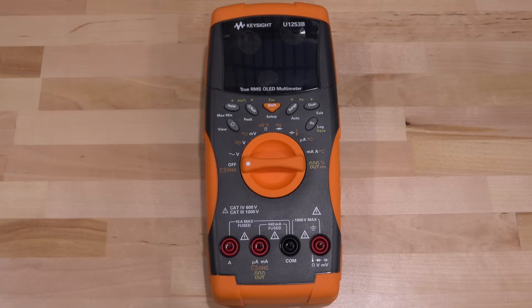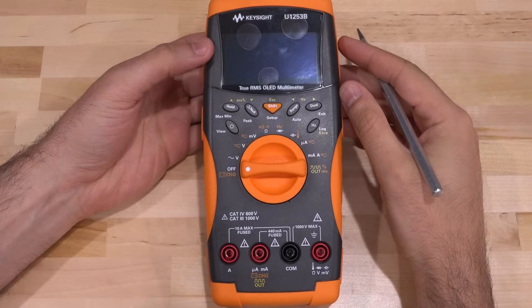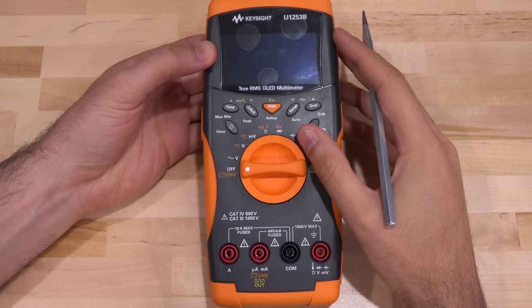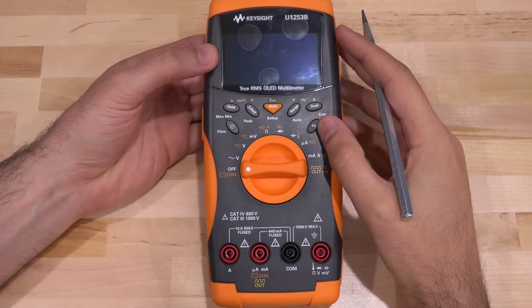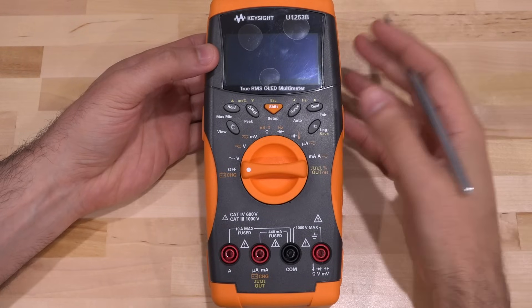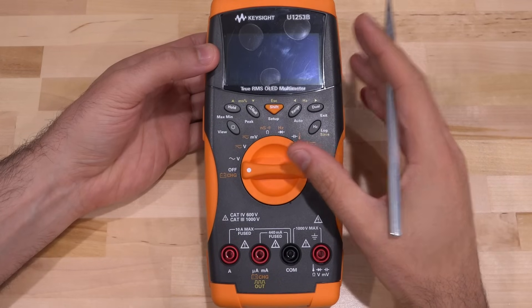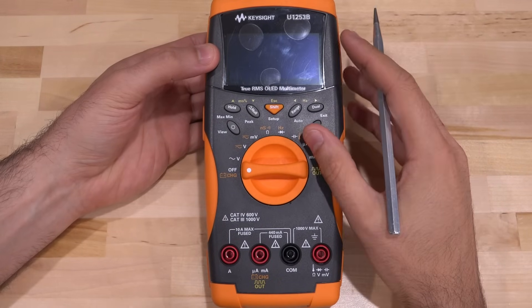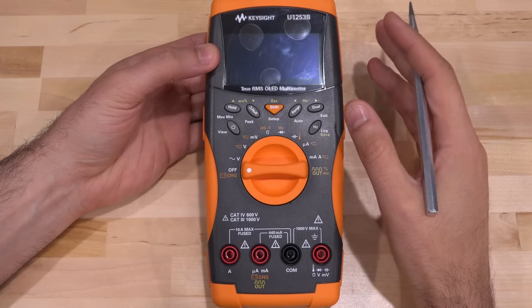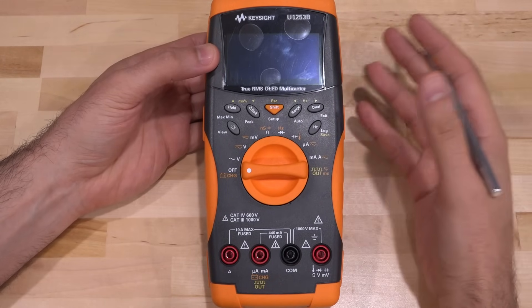Welcome to the Noise Path. In this episode we're going to try another repair — this is a Keysight U1253B, an instrument with an OLED screen. There's a family of Keysight multimeters with OLED screens that are really bright, easy to read, and quite nice to look at, as OLED screens typically tend to be. Unfortunately they do develop a problem over time — the OLED screens used in these degrade even if you don't use them at all.